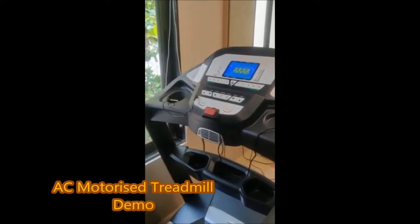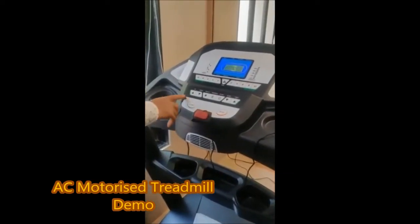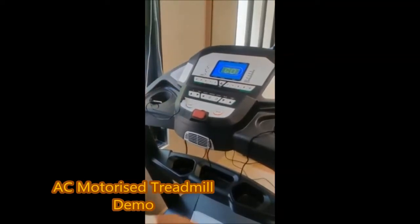After the start of the machine, the start and stop button is located here. When the start button is pressed, the machine will start after 3 seconds.